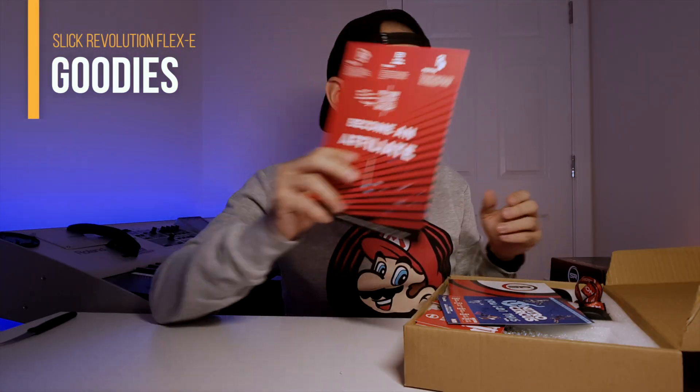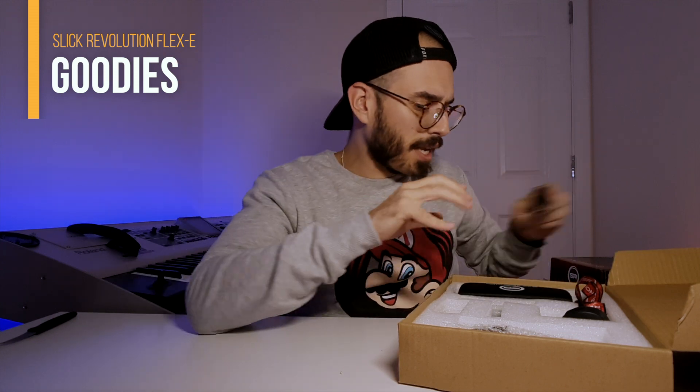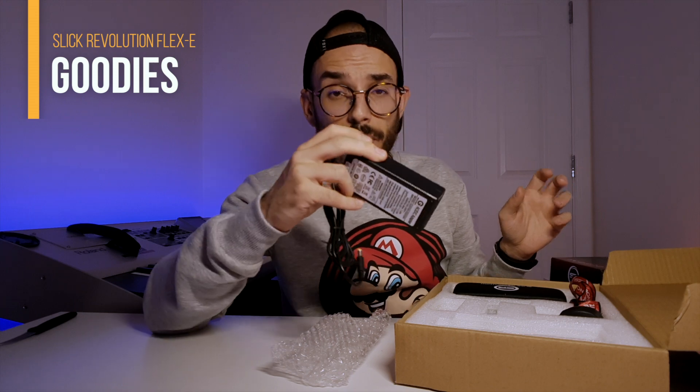There's a piece of paper with safety information reminding you to drive carefully — obviously that's important. It also comes with a manual that I'll check in a minute, some cards from Sleek Revolution, a USB cable — I'd prefer USB-C but it's okay — and the charging brick, which is quite small, which is good. There's also a keychain from Sleek Revolution.